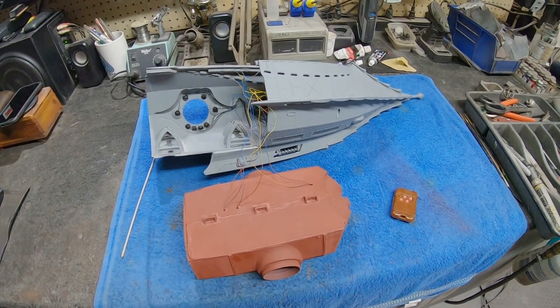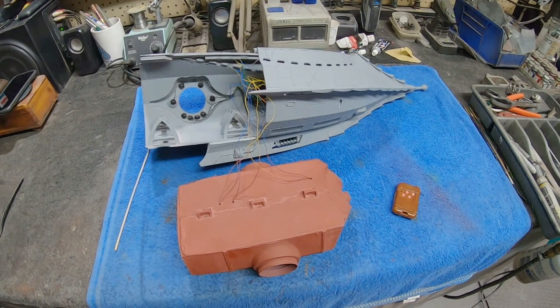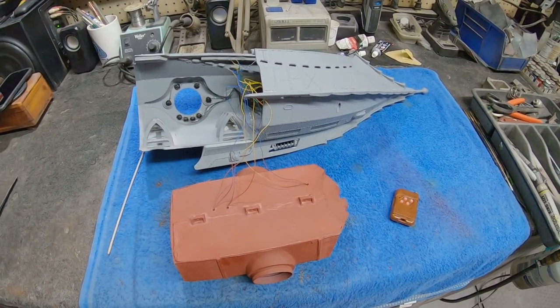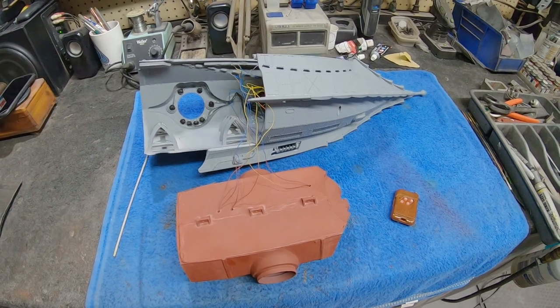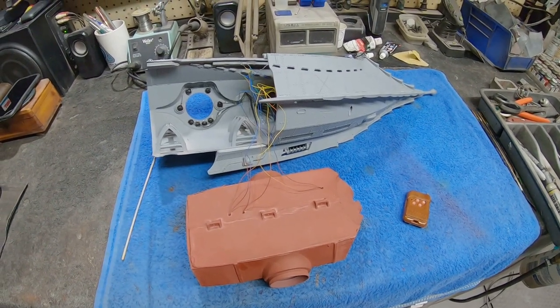Welcome back everybody, Boyd here with you again. I'm continuing to put in some work on my 3D printed Nautilus and wanted to give you guys an update today. I'm getting really close to sealing up the hull and connecting all the pieces together. I just finished printing the last of the parts for this model — everything's been printed, probably a little over 250 hours of print time total, so that's not too bad.